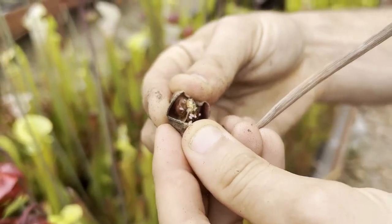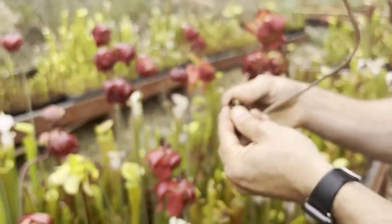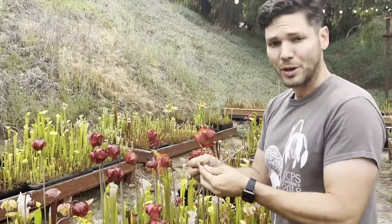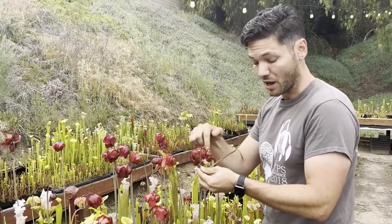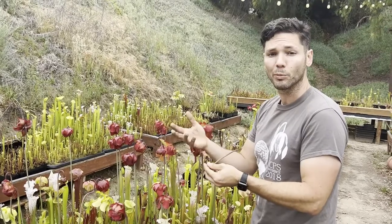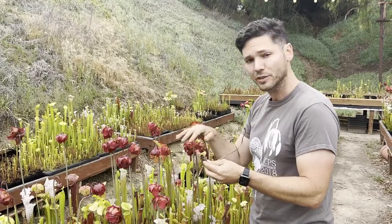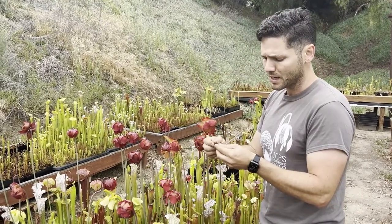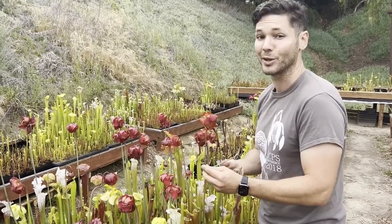How do you take care of these seeds? You simply remove them, put them in a moist paper towel, and drop them in the refrigerator for two to three months. This is called stratification. What it does is wear down a hydrophobic coating on the surface of the seed, which makes it much easier for them to germinate in warmer conditions in the springtime. Once you've done that, sow the seed just on the surface of a soil mix like what I mentioned earlier, and given warm conditions and good sunlight, you'll have some baby pitcher plants growing in no time.